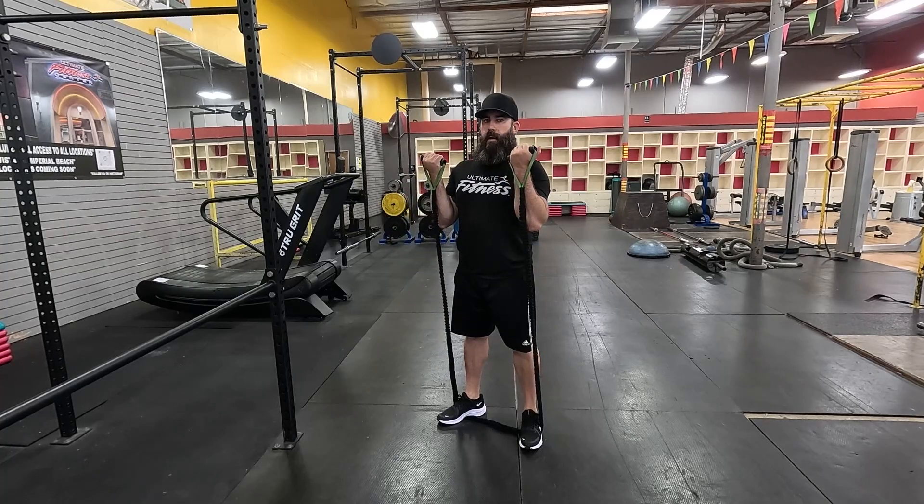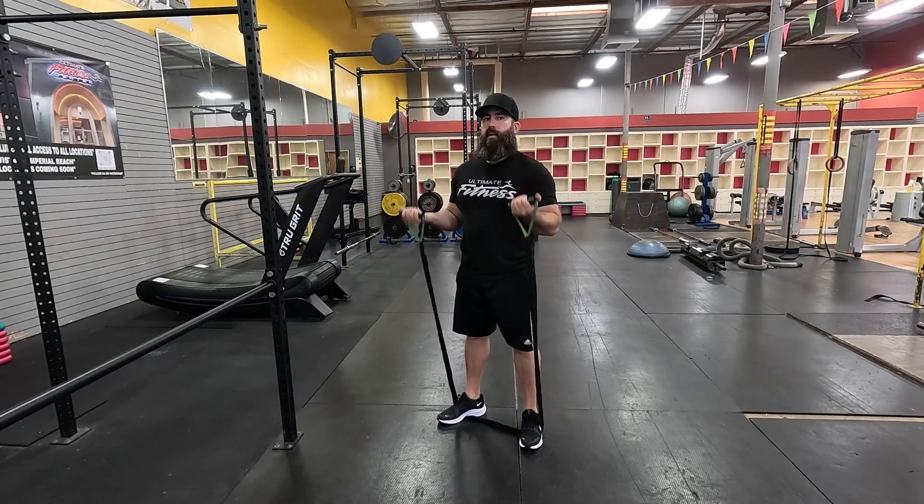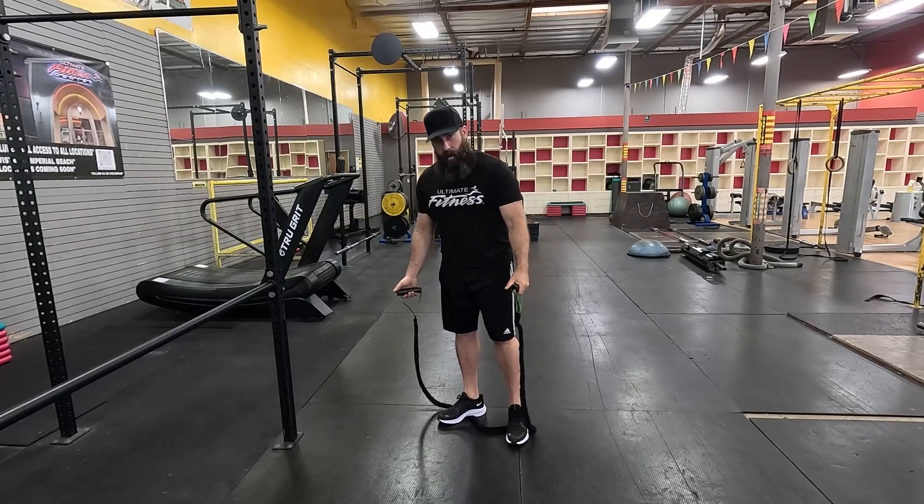...you're going to do your full bicep curl up, and then control it as you bring it back down. Just breathe out as you curl it up, breathe in as you bring it down.